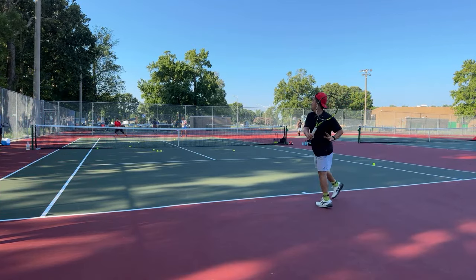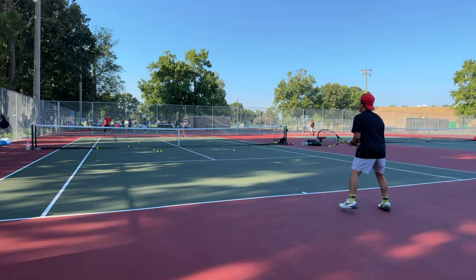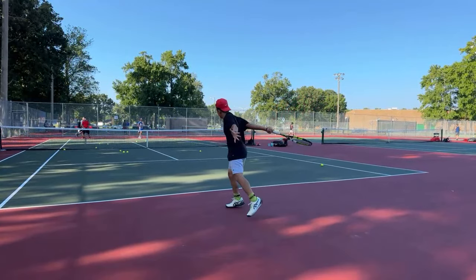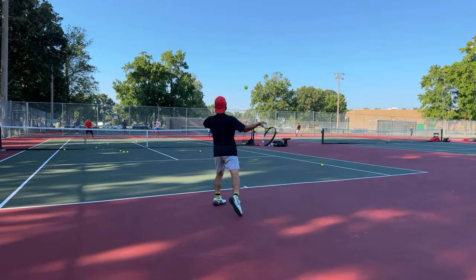It's the positioning — stay back a few more steps, right there. Those spin balls that are through the court and deeper are more effective overall than a short spin ball.